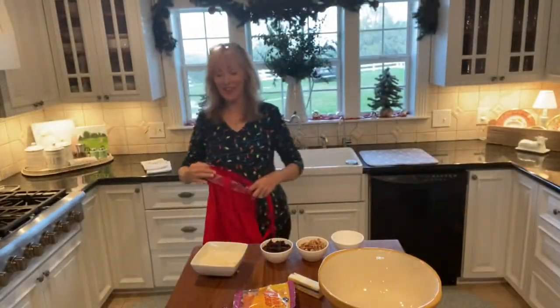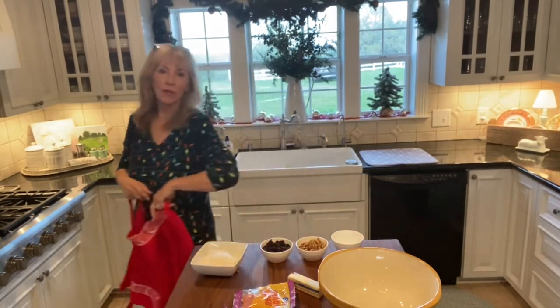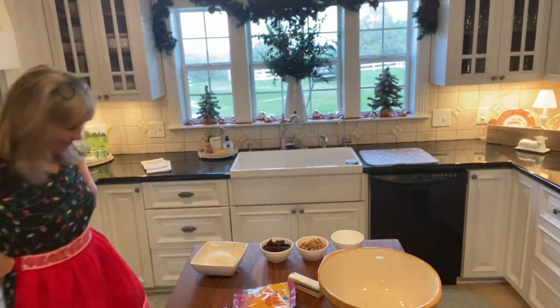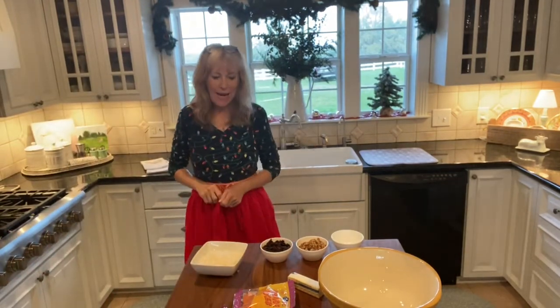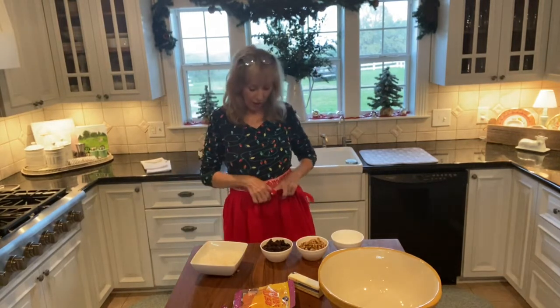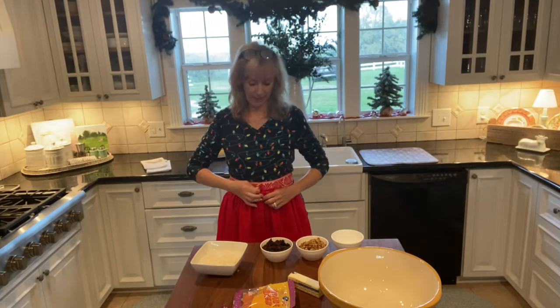I'm in my holly jolly Christmas mood. I've got my little shirt, I've got little Christmas lights. I'm going to put on a little Christmas apron so I can bake. I'm bringing you a recipe from my childhood. This is very old — it's probably an almost forgotten recipe for orange slice cookies.